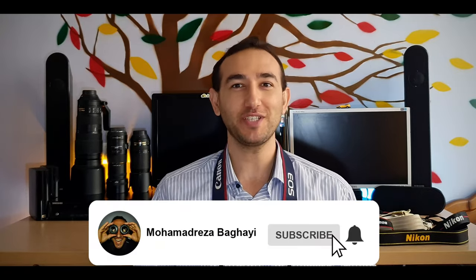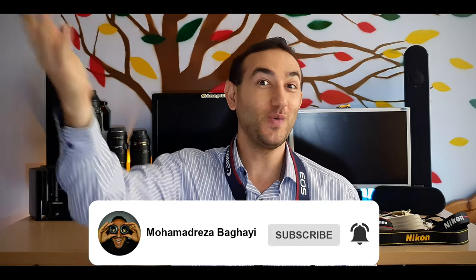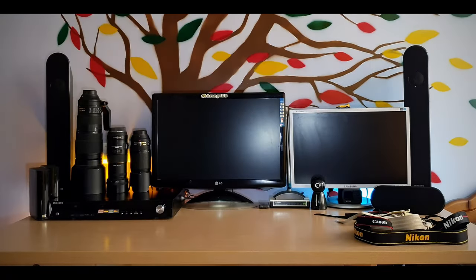Don't forget to like and subscribe to the channel to see more videos. Bye!